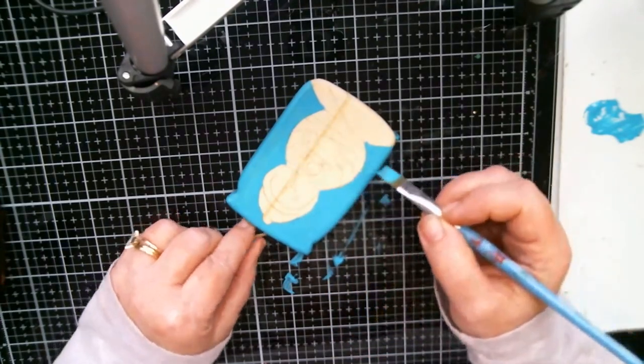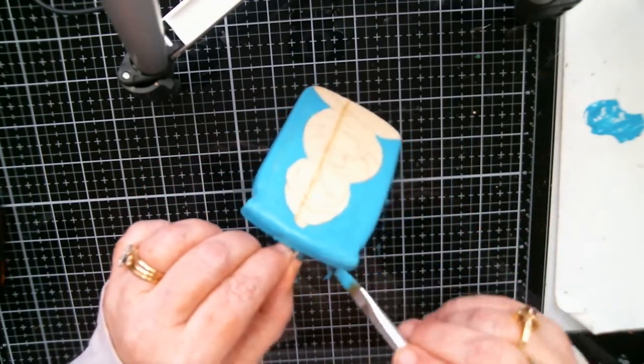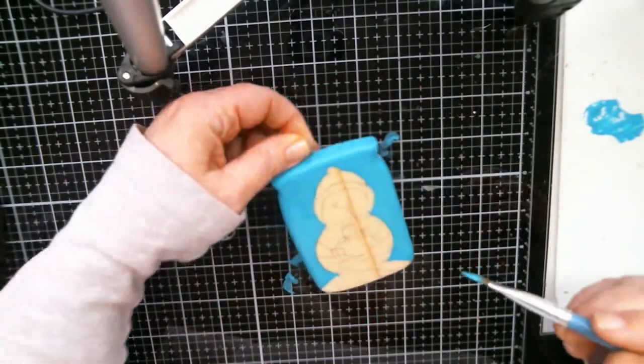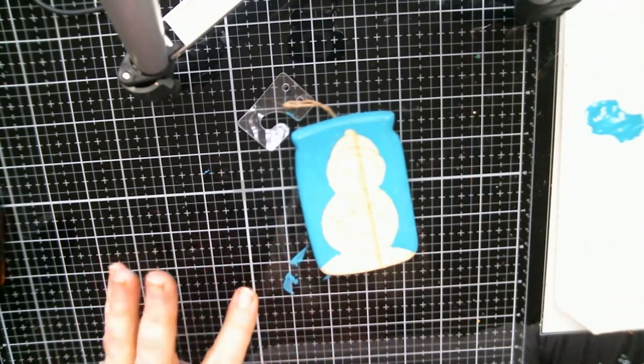I need to get my money's worth out of the Scan N Cut, you know. All right, we'll let that part dry.